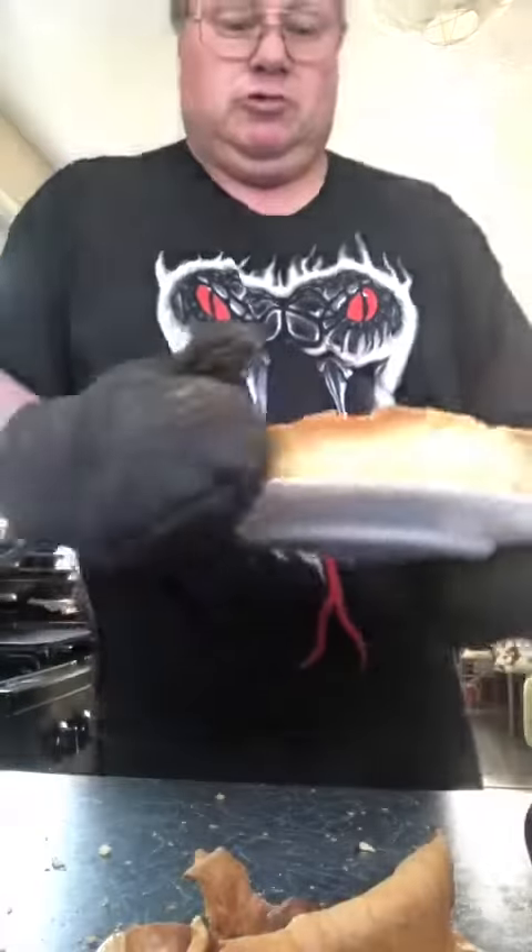Then, down there — voila, our chicken leek and bacon quiche. Oh, I nearly dropped it.